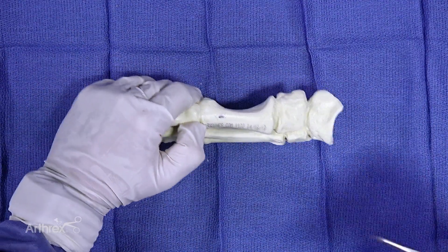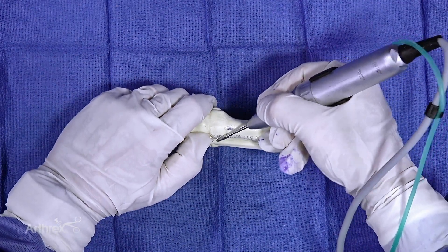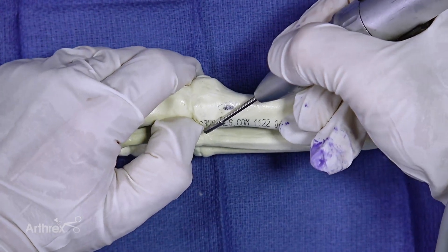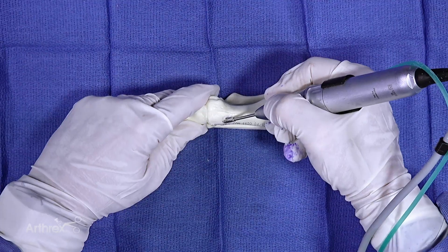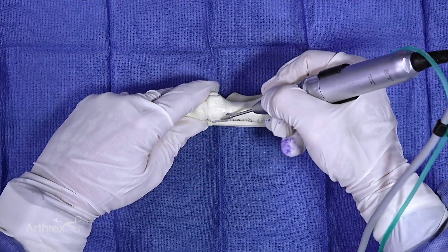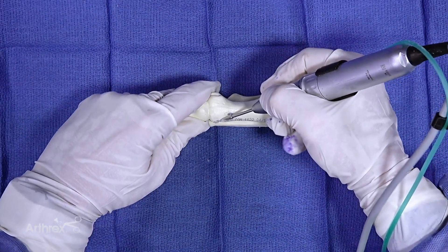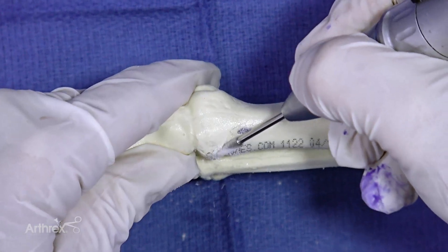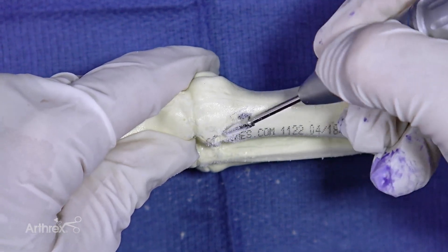So when you're putting in your burr, you can put it in like this and you'll know the extent of your chylectomy using your contralateral hand. You want to basically go in to the wave, so to speak. You don't want to go over the wave.